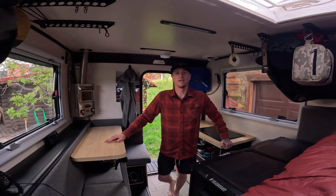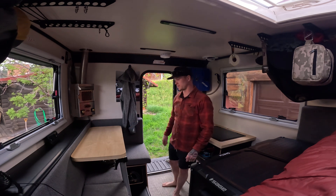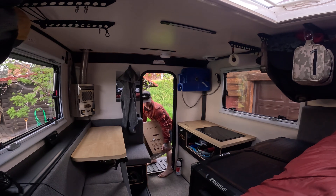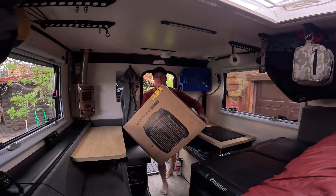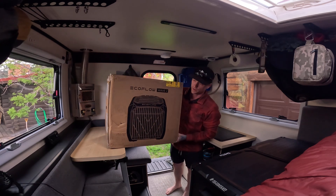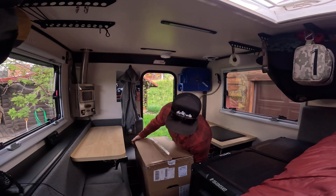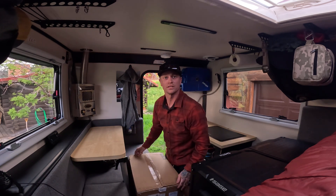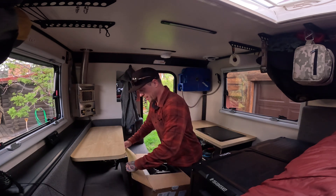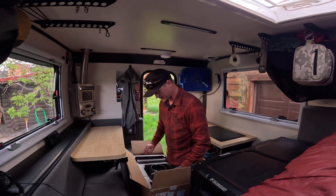I'm out here working in Montana and I had a highly anticipated package today — something that'll come in very handy this summer. It's the EcoFlow Wave 2. I just wanted to open it up for you guys, show you what it came with, kind of how it fits in the Scout, and where I'm going to put it — whether it'll have a permanent home or I'll have to set it up and take it down.